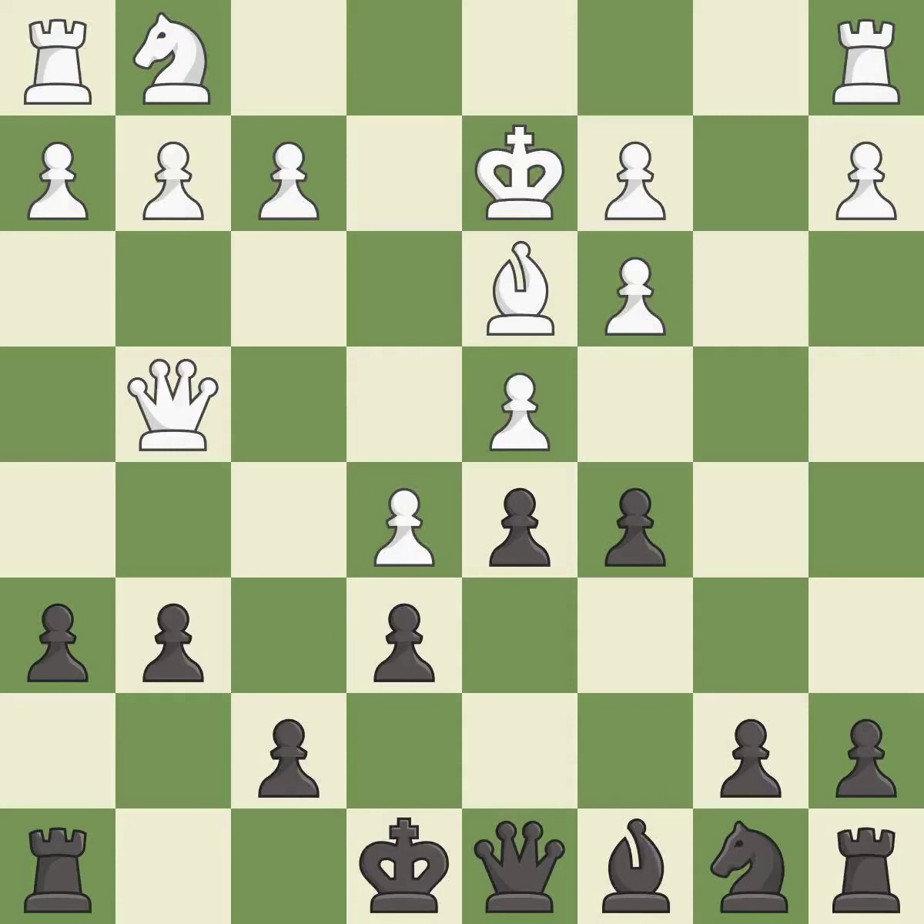Kxd2 recaptures the piece. c5 takes space in the center, attacks the d4 pawn, and prepares to develop the queen's knight behind the c pawn — white must be mindful of the c4 pawn push. Nf3 develops the knight toward the center and protects the d4 pawn. This develops a bishop off its starting square, getting it into the action. Nxd1 is the last book move.